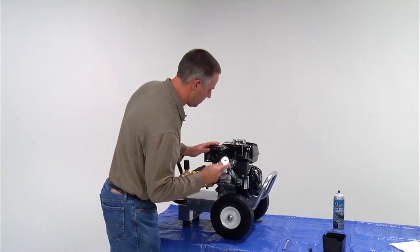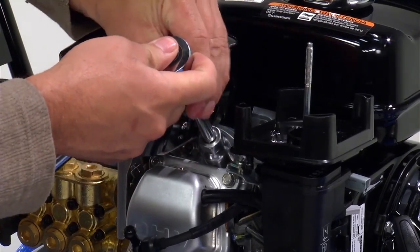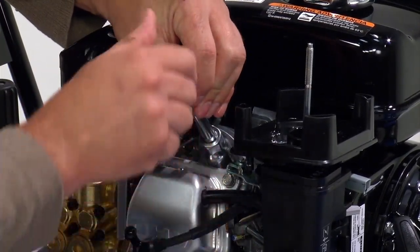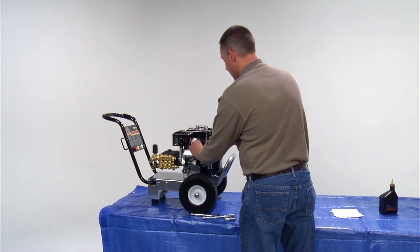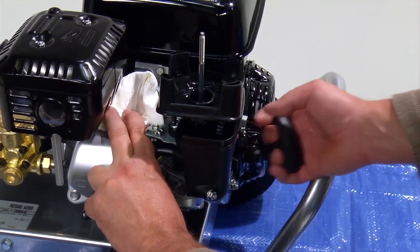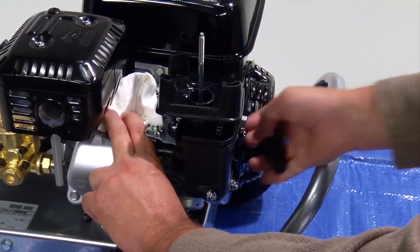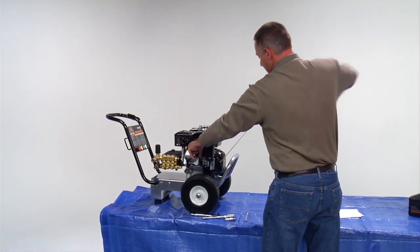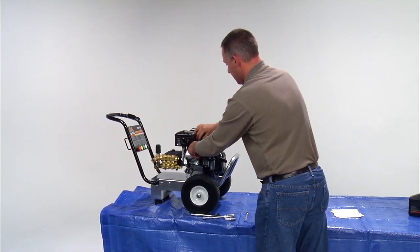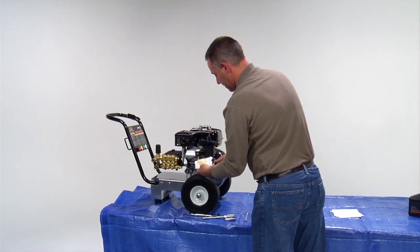Next, remove the spark plug cap and remove the spark plug by turning the ratchet counterclockwise. Place a cloth covering over the spark plug port since some oil may come out. Slowly pull two to three times on the engine recoil rope. Now continue by pulling the recoil rope 15 to 20 times as fast as possible. Be aware that a stream of oil may come shooting out of the spark plug port.